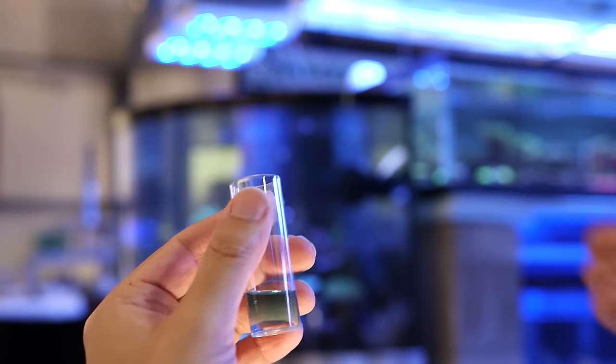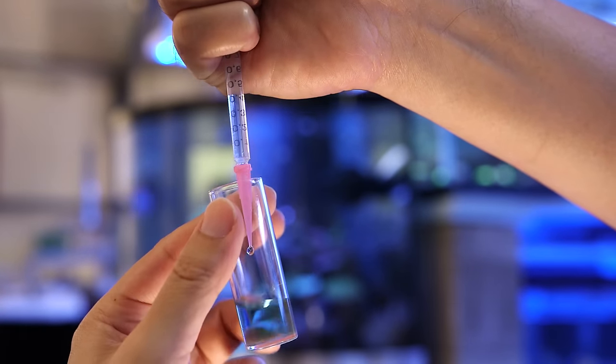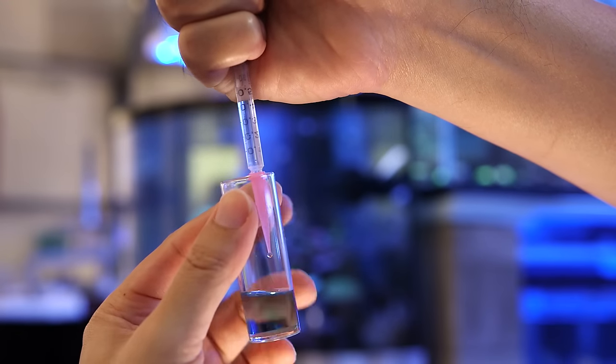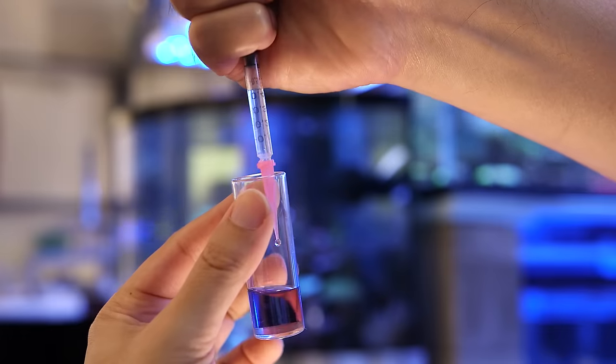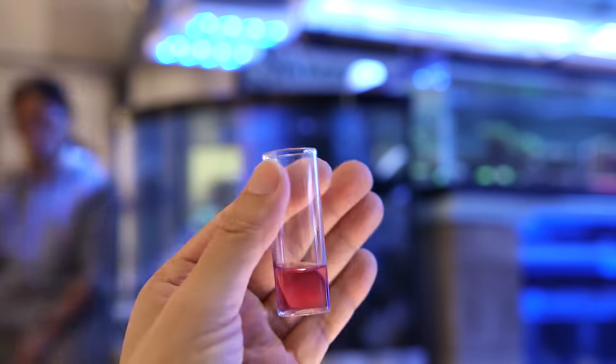The idea is once the buffering capacity of the sample is exceeded, the blue stain will quickly change to a pink color. The amount of that second reagent needed to change the color from blue to pink will determine the DKH of the salt water sample.